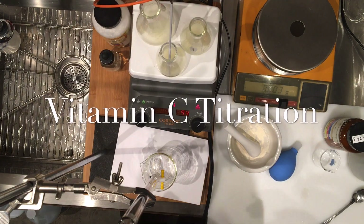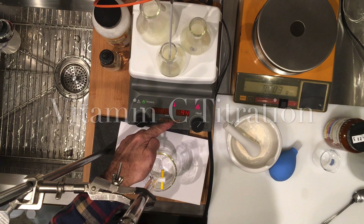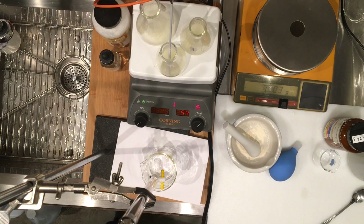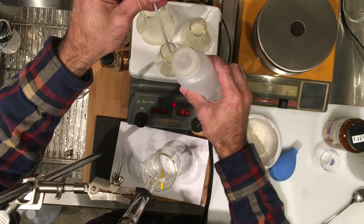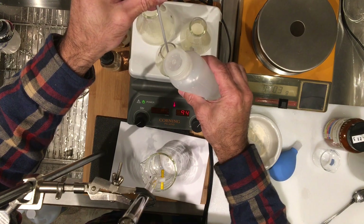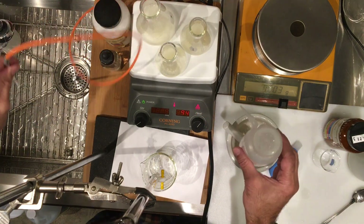Let's now start our titration. I have actually heated up this flask to roughly 94 degrees Celsius, so it should be enough heat for the ascorbic acid to dissolve. I want to make sure there's no solution at the tip of this temperature probe, so I'm just washing it. Remember, the amount of water doesn't really matter. So this is all good.